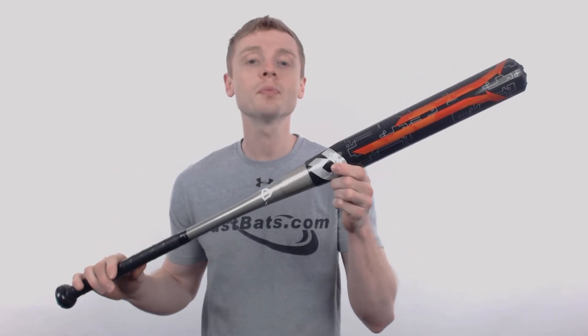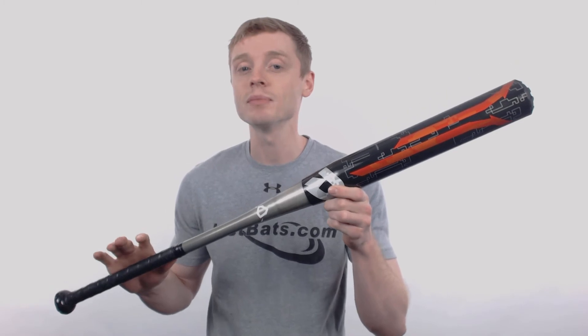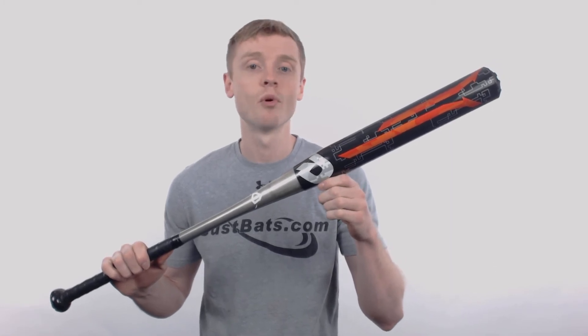The DeMarini Steel is a two piece, 100% aluminum construction and it's crafted out of the ZNX alloy that, combined with the seamless design, gives you guaranteed zero dead spots and a stiff feel at contact with more force.